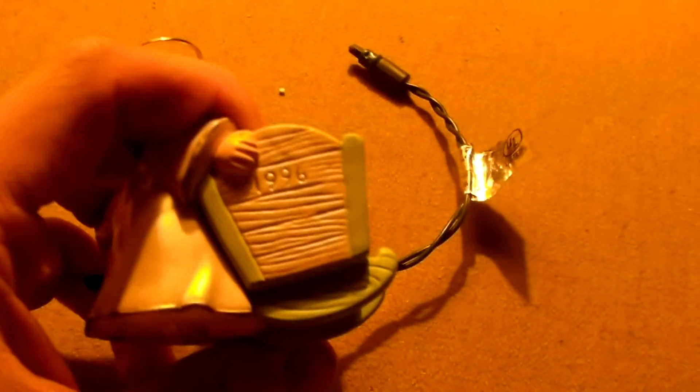This is the first baby from 1996. This is my very first Christmas ornament. This has no battery required — you just plug it to the Christmas lights.